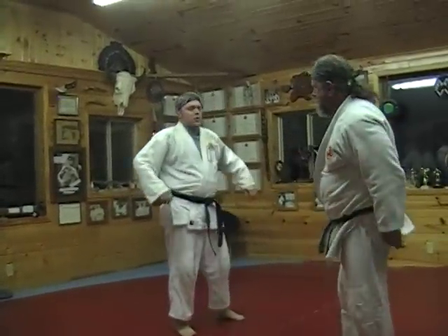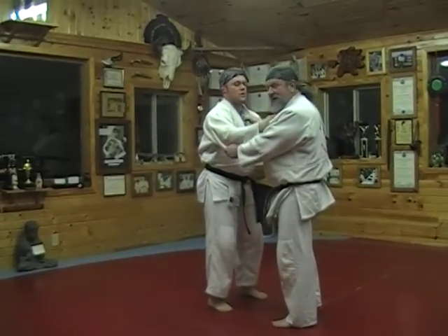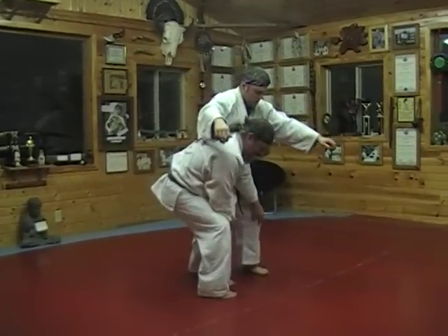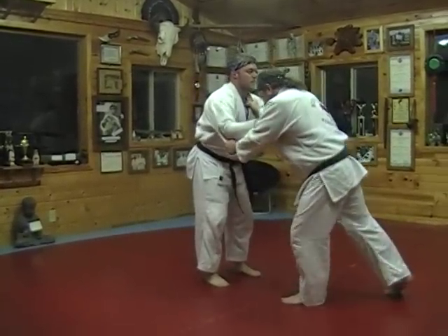The next technique is Suki Nagi, a scooping knee technique. I step to the side, step around behind, grab him by the knees for a leg scoop. Suki Nagi.